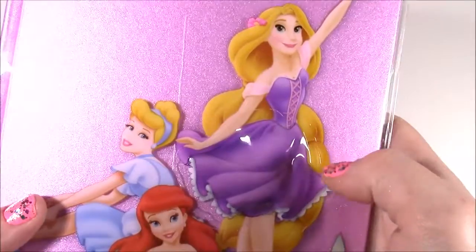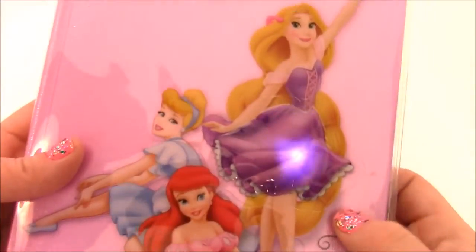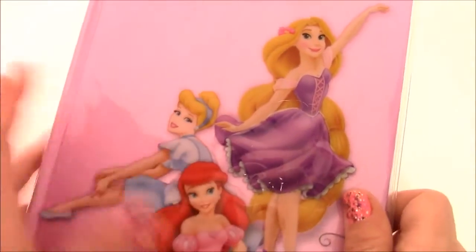And when you press her skirt, she lights up. Here's how she looks when the light dims — it really has this strong flashing light in there. Let's take a little look at that light-up ballerina skirt.